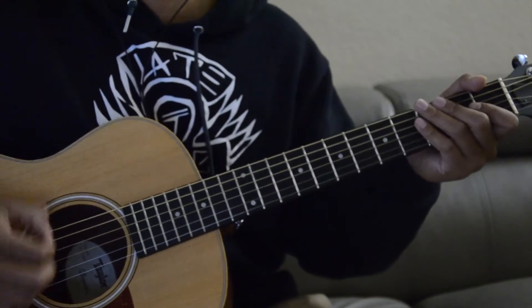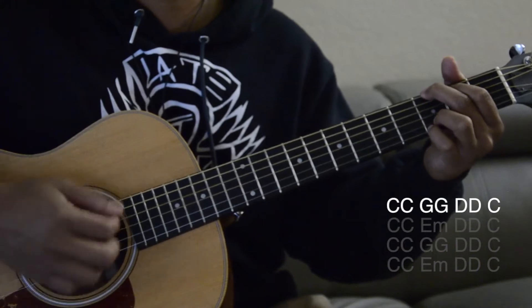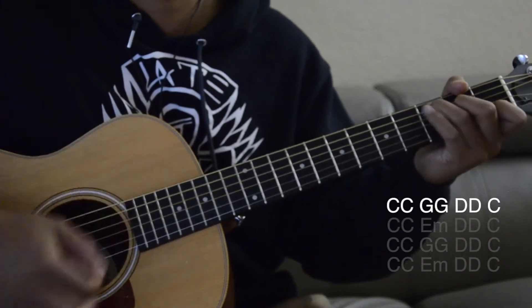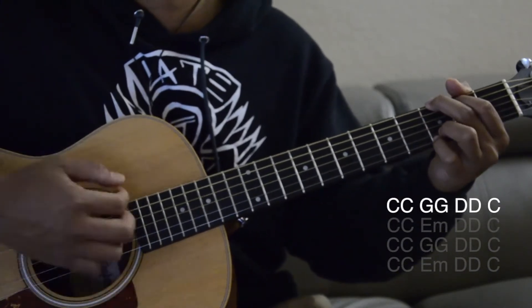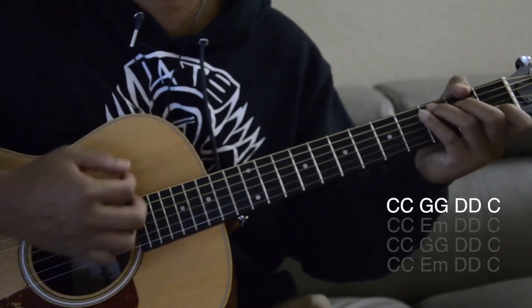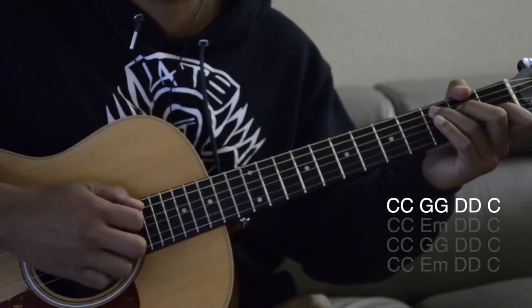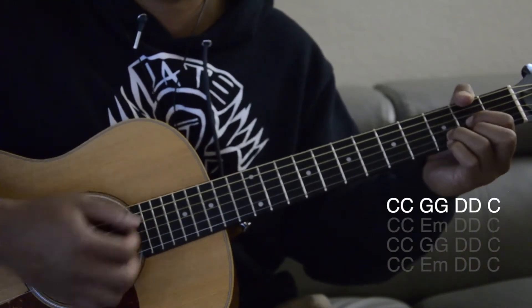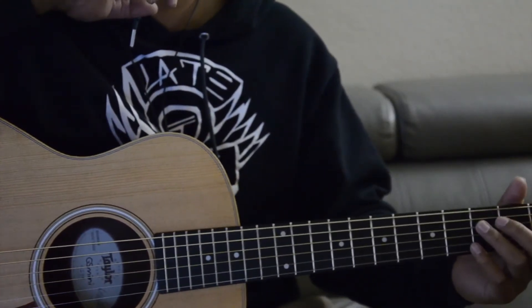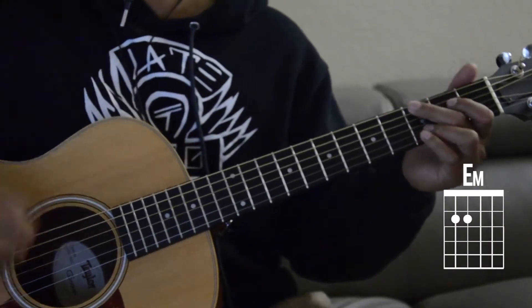So this is the first line. I'm just going over it — you guys can play along with it. So that's the first line. And the second line is actually with the E minor. So instead of the G, you're going to play the E minor. There you go.